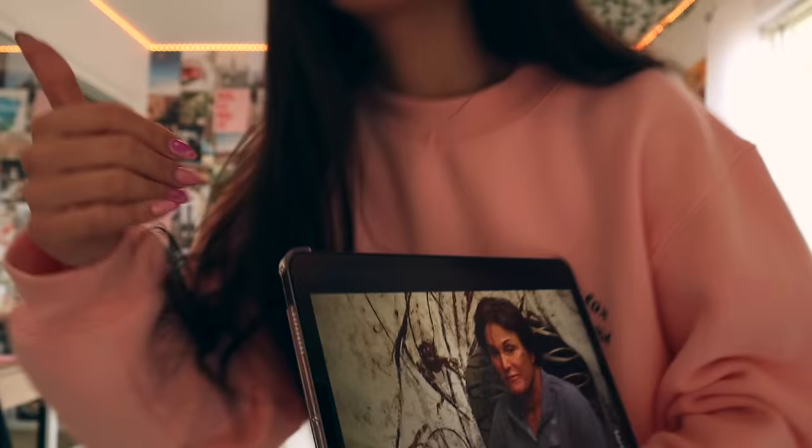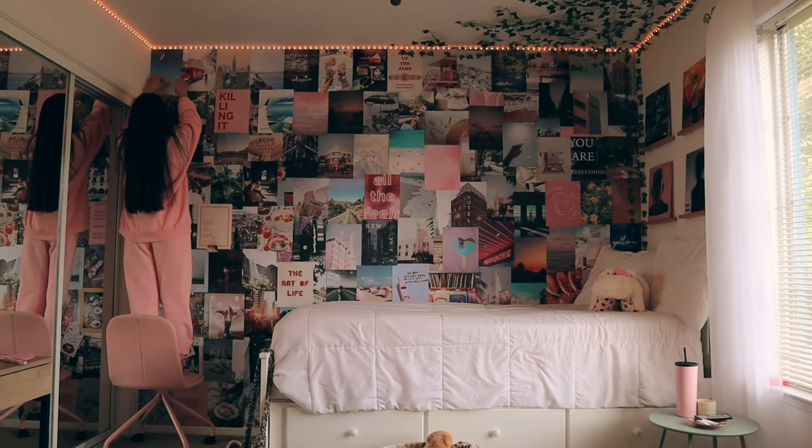First order of business is to take down this wall. Don't hate me — I know a lot of you guys love this wall. Trust me, it wasn't an easy decision because I love it so much, but it's gotta go. Say goodbye to the wall, rest in peace.